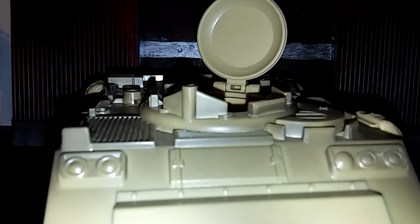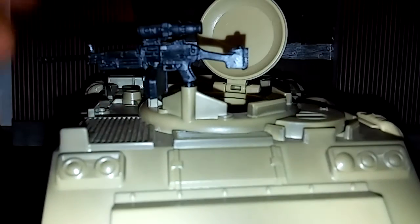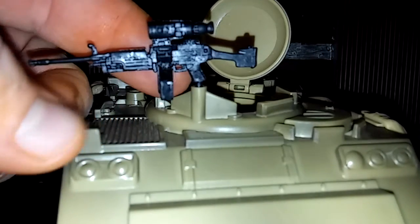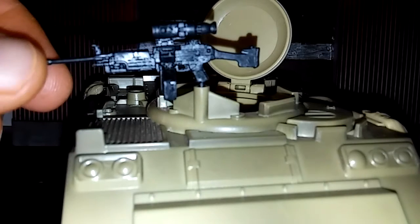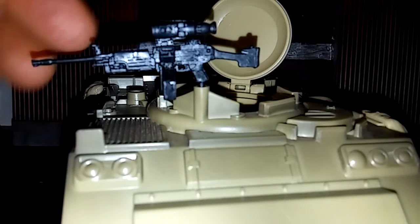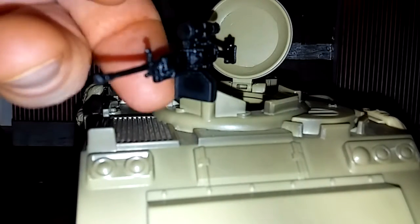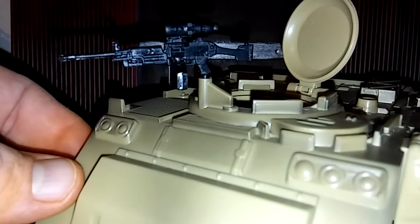Let's go ahead and put in one of the guns. This gun — or rifle — comes with a clip that will actually come off; the magazine will come off. I'll probably eventually glue that too, because I could easily see this gun looking pretty silly up here without any bullets to fire.